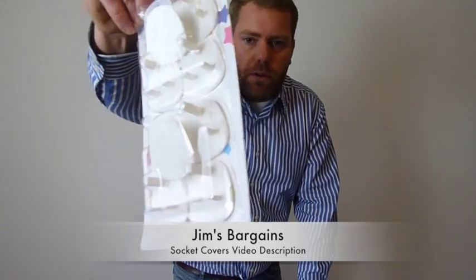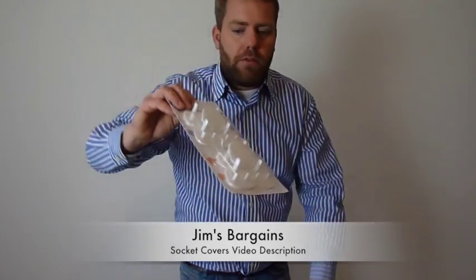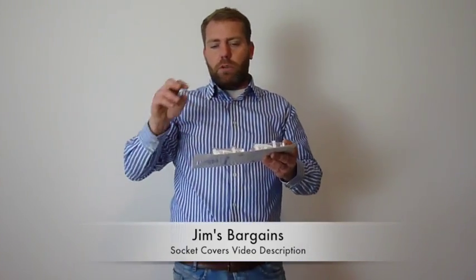I'm not going to open it because I've got no plug to stick them into. They're very simple — they just stop children putting their fingers into plug sockets. So it's a pack of 10.